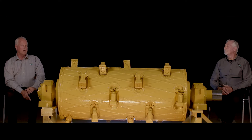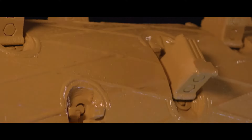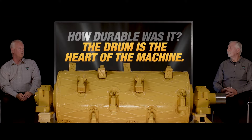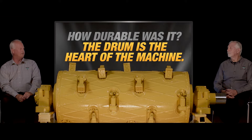When you change so drastically from what's in the marketplace, it takes a while for the market to really catch up to something that is new. They saw the advantages, but the real question was: would it hold up? I think that was one of the main questions out in the field — how durable is it? Because the drum is the heart of the machine and it has to last.